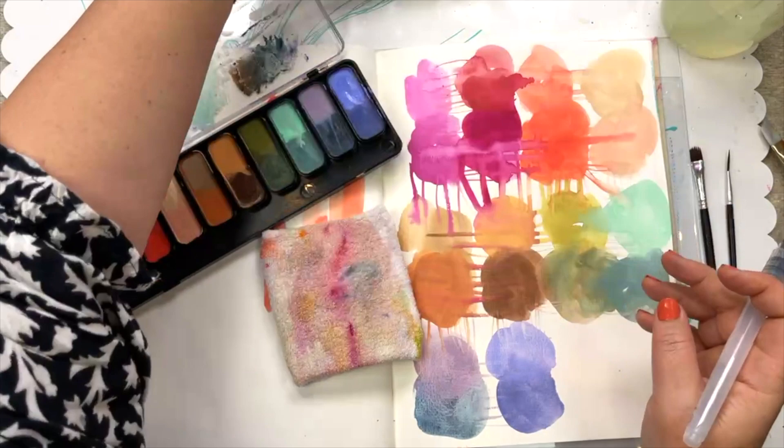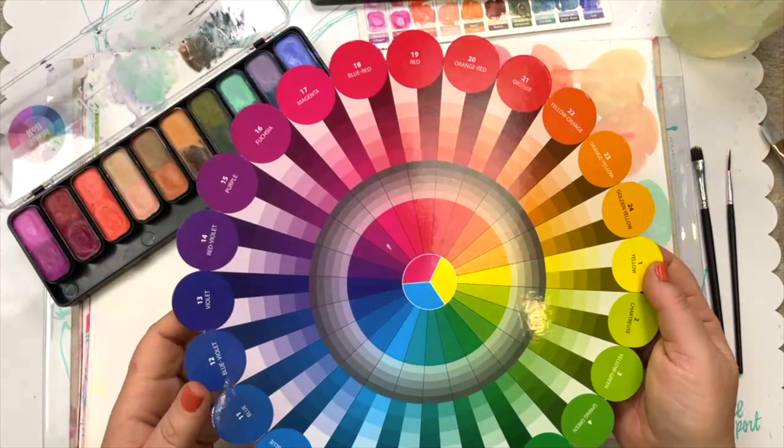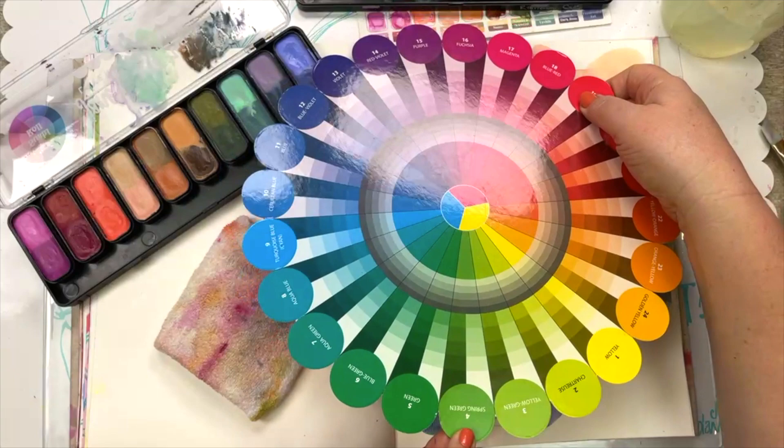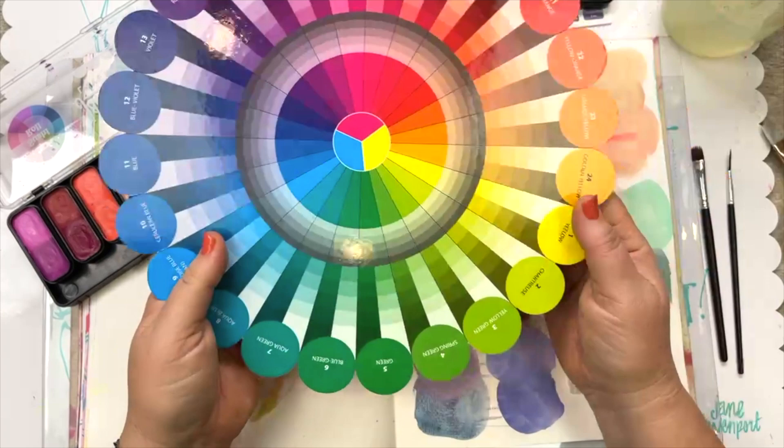A day or so later I did a live stream in my Facebook group, so I've got a live virtual audience to interact with. In one of my previous lives someone had asked for more information about color, and I thought, well, let's get out a color wheel and talk about complementary colors.